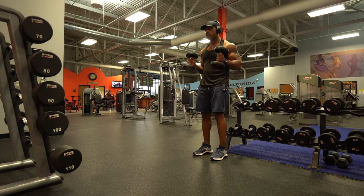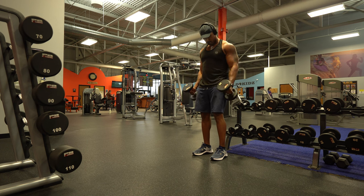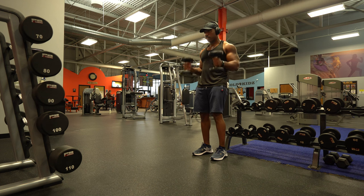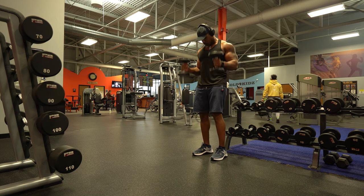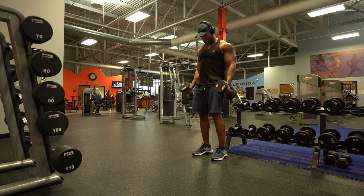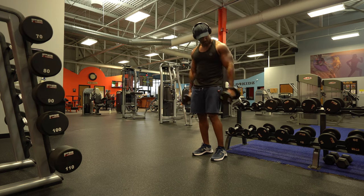This exercise is the hammer curl — if I must do biceps, I'll do hammer curls. It's one of my favorites for the bicep because it trains the long head, giving you that nice thickness in the arm. Really enjoy doing this workout. At the end of everything I've done today, this is actually extremely painful. You can't see it in my face because I have a very good poker face, but this one hurts.